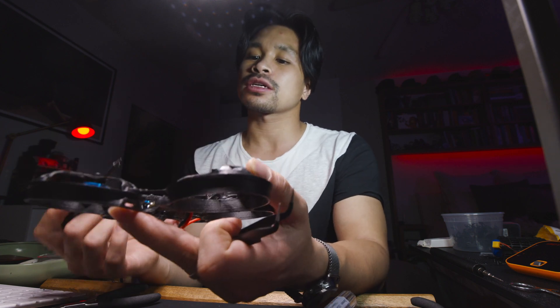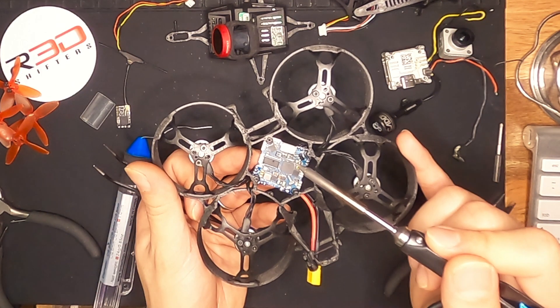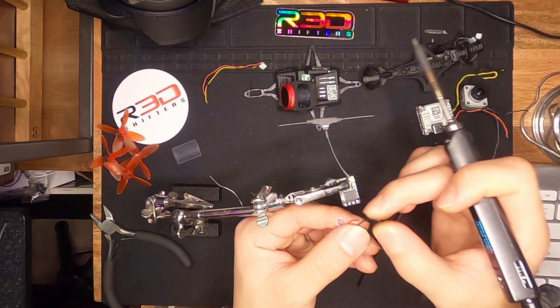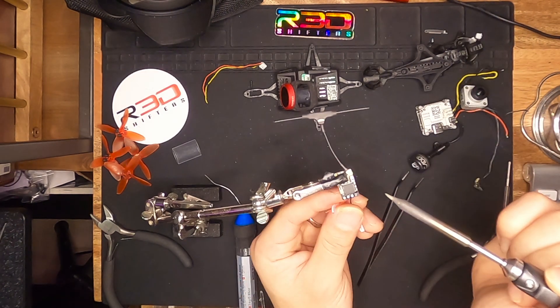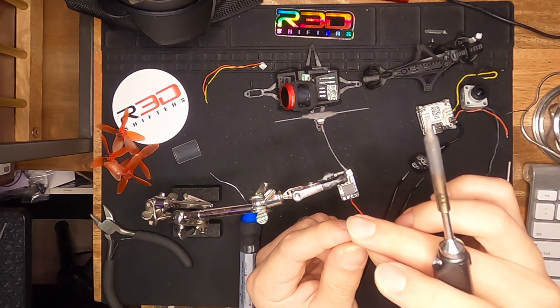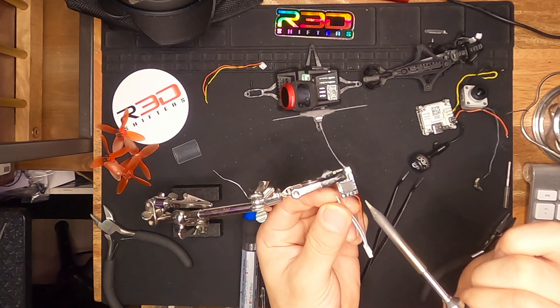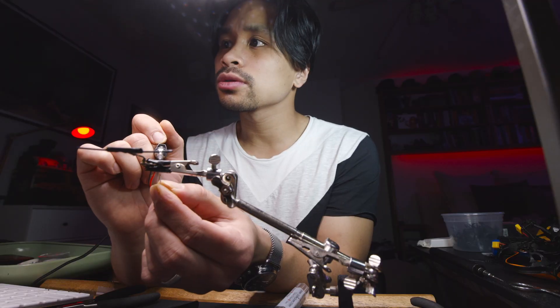We just finished soldering on the motors. Let's take care of the RX next. I'm going to use the wires from this harness to install our Crossfire RX. We have ground all the way to the right, then we have the five volt, then we have channel one which is going to be wired into R1, and then we have T1 for channel two.